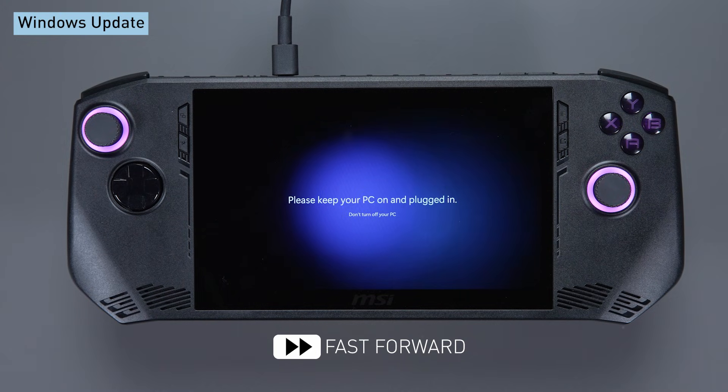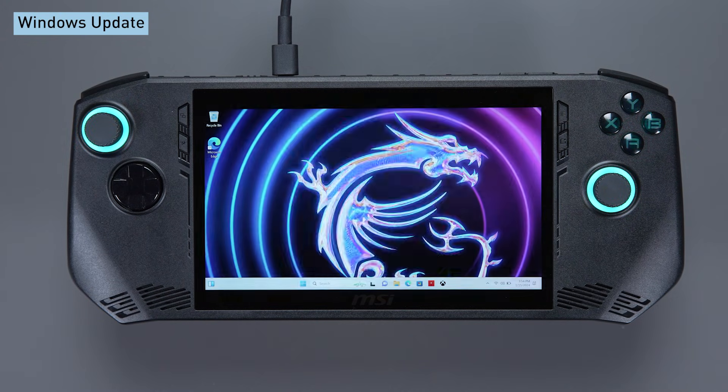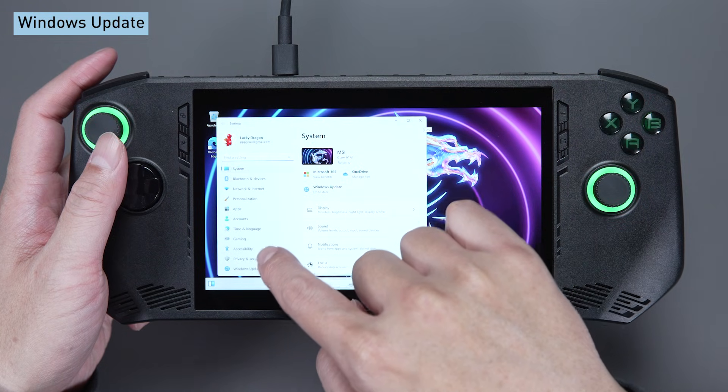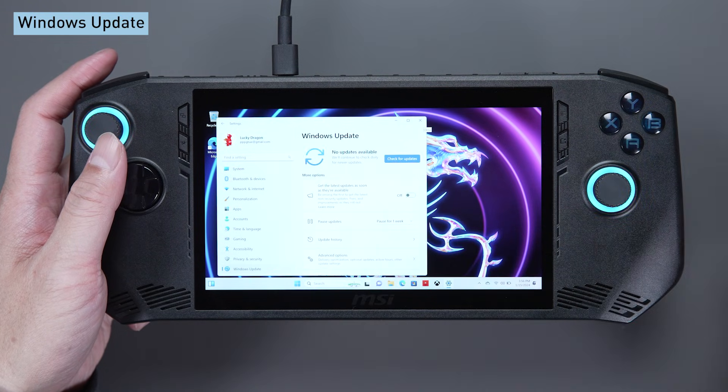Once we're done with the updates, it will bring us directly to the desktop. You can also go to Windows Update to check if there are any other features that haven't been updated yet.